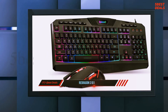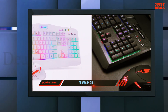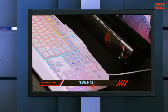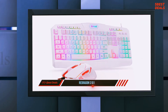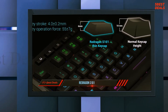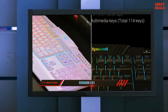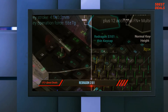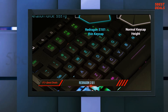Even though the Redragon S101 gaming keyboard and mouse combo may seem like the answer to your problems, it's important to take note of alternatives on the market that might offer more features, such as the Sportzspot SS-302 gaming combo. When compared to one another they offer relatively the same features, though the Sportzspot SS-302 excels in terms of audio quality through its headset — offering bass-boosting technology, which is nice to have if you like to relax and listen to music.